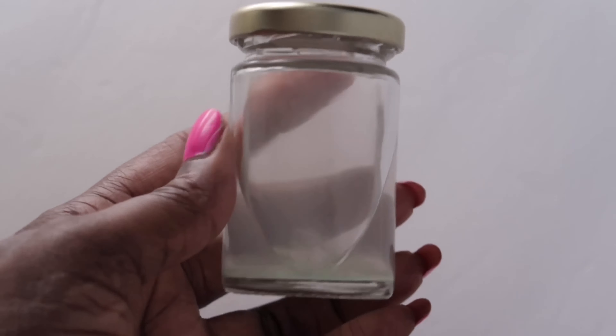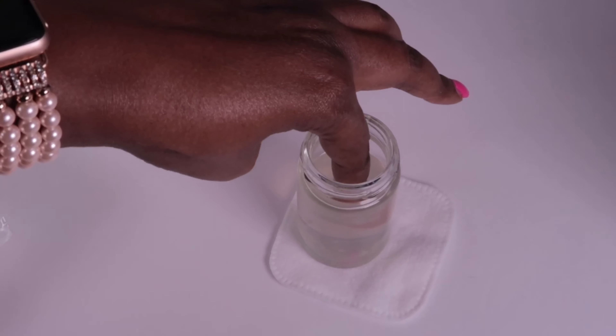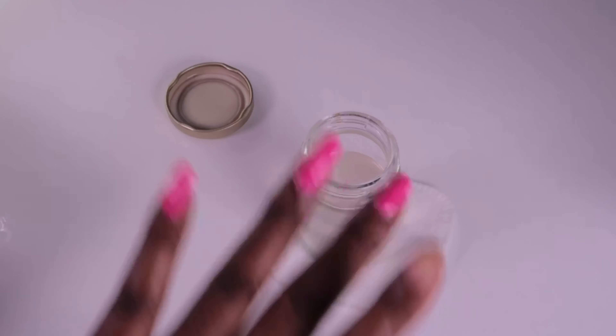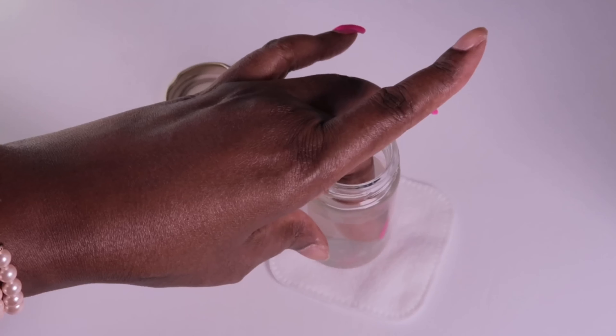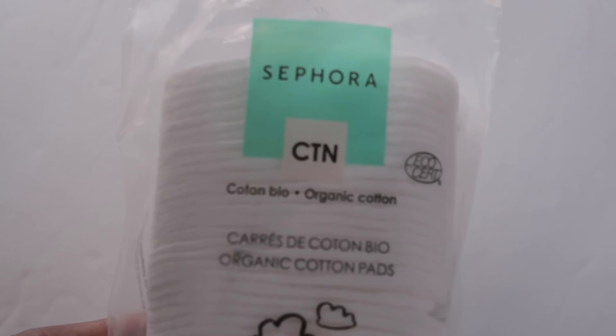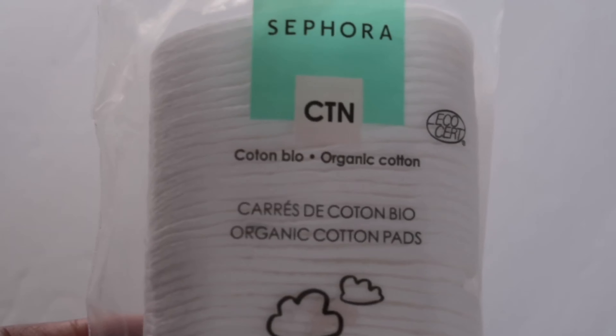I prefer to take my polish off with 100% acetone. I put it into this upcycled Hello Fresh jar — I love that because it allows me to soak off my polish. I can just put my whole nail into the little jar, soak, and wipe away the polish. The pads I'm using are from Sephora — this is not sponsored, these are just the pads that I enjoy using.